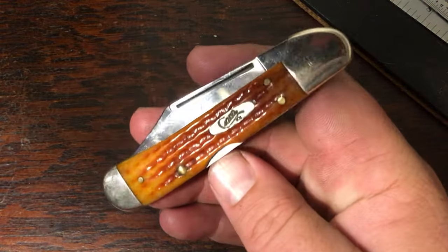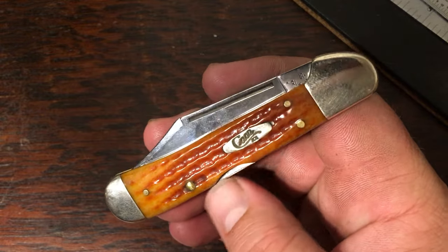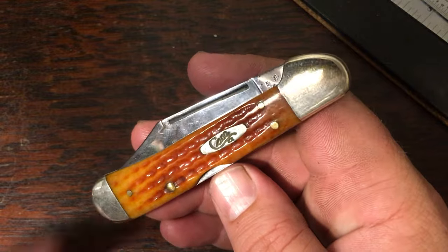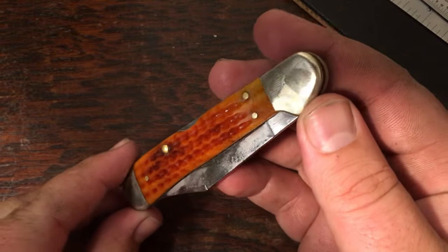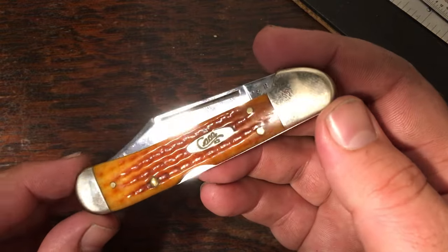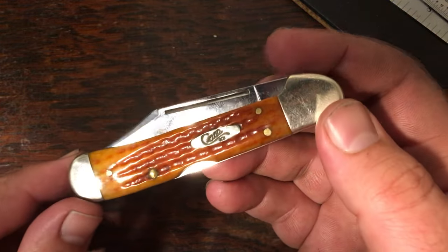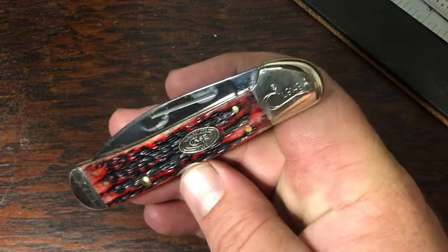That's two of the three that I need — I still need the pig skin, which is kind of a burnt orange. This one here is a harvest orange; this was the first Case knife I actually bought, which kind of got me into collecting a few years ago. It's pocket worn, just a really pretty orange handle. They make a wharncliffe in this same handle that I need to pick up so I have the pair. This one's the clip point.